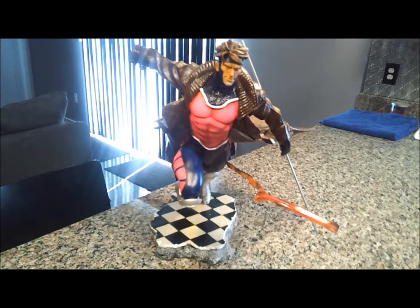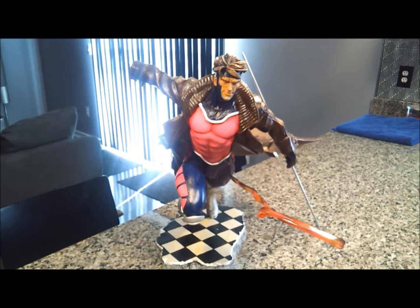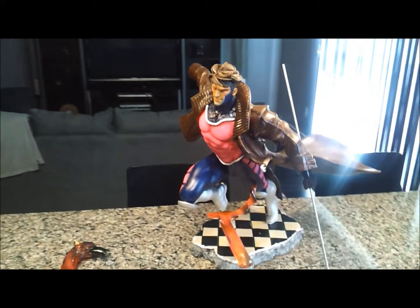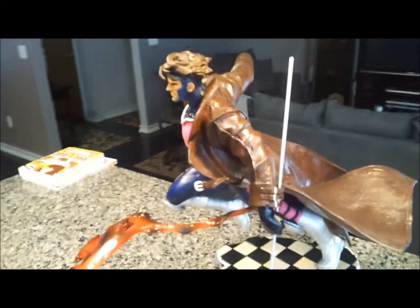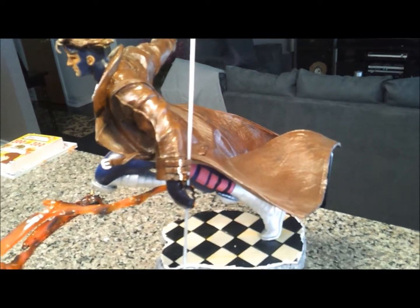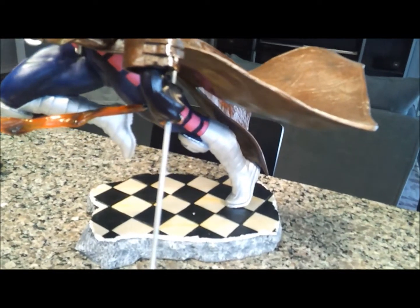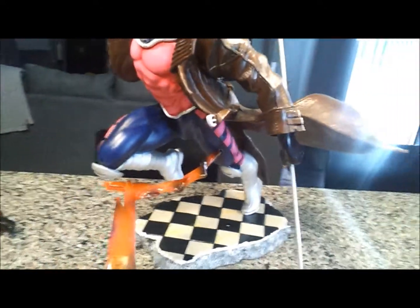Basically there's a lot of problems with it. The paint is just really, really bad. The jacket is done with an automotive finish — it might have clear coat on it. It's very shiny, kind of looks like pleatherish. That's just not really Gambit to me. The silver on the boots just doesn't work — it's a matte silver, but everything else is gloss.